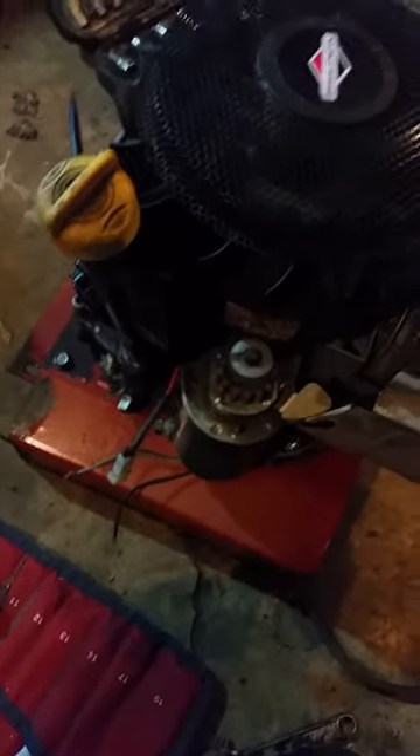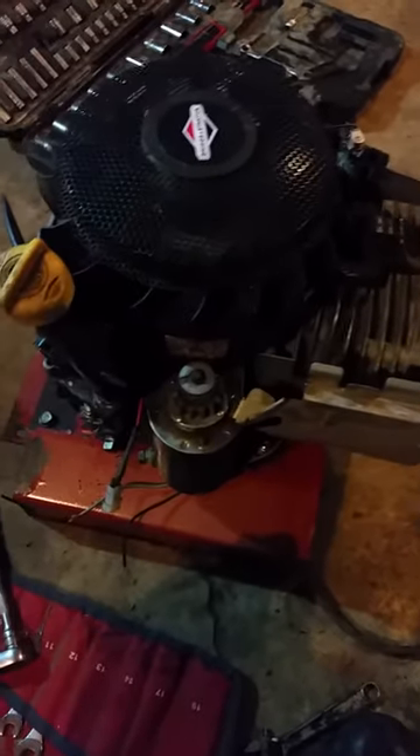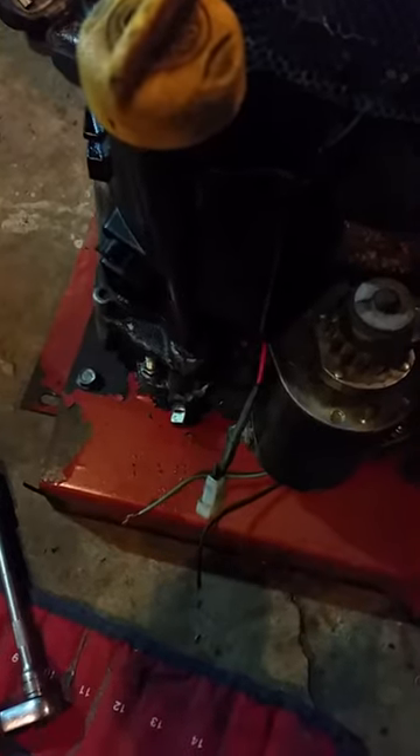I wanted to make a quick video about what all the wires are on this Briggs & Stratton motor and what they do. It took me a while to figure it out, so I figured it would be helpful for other people to show what they're for.